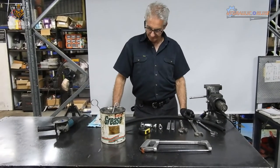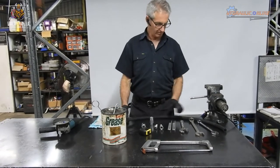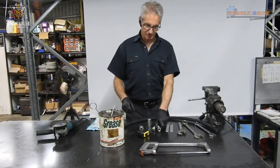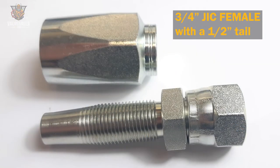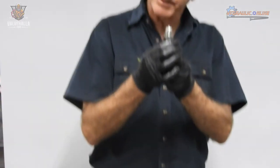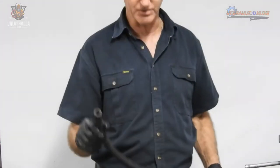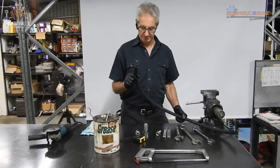Let's assemble a field-fit fitting onto a piece of hydraulic hose, just so you see how easy it is. These are JIC — three-quarter JIC. This is a three-quarter JIC female with a half-inch tail, designed to fit onto the half-inch hose, specifically a hose manufactured to SAE 100R2 specifications.